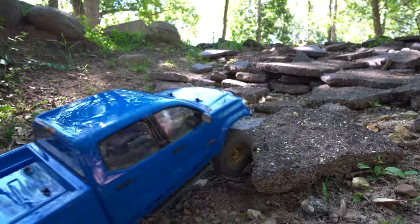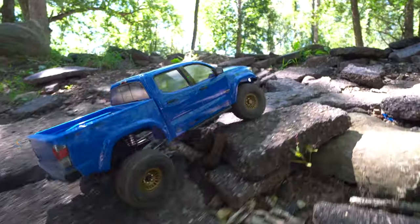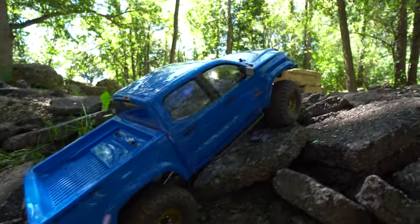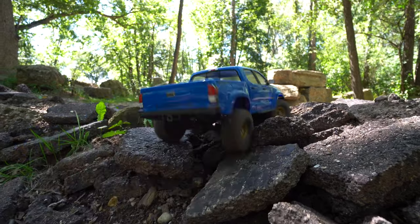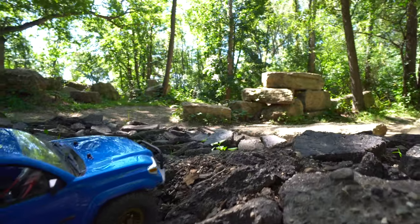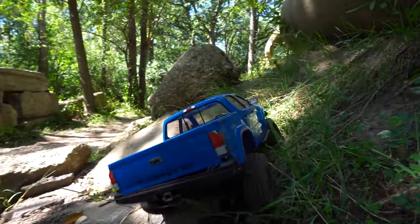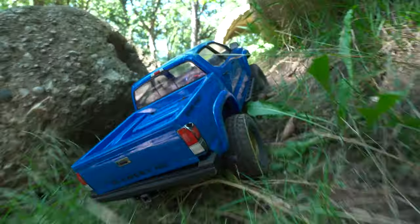Now we have some loose chunks of asphalt. Should be interesting. See if we can get up and across them, finding hopefully some decent lines. Those ones are moving, gets a little questionable. A little blip up that gets me there. Looks like I'm hooked on the front skid there — got to find the line sometimes. And then here's a bit of a side hill. Handles that pretty well, nice and planted.